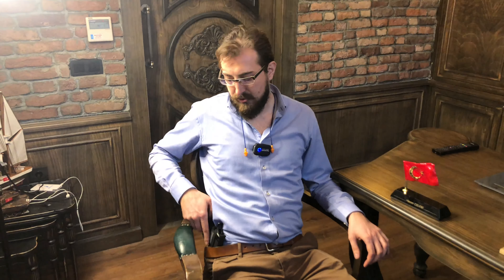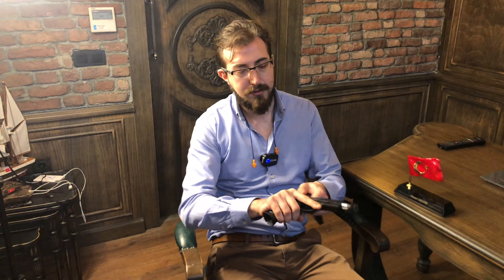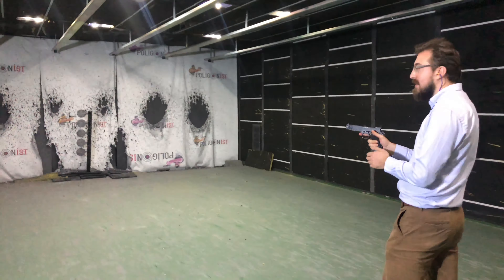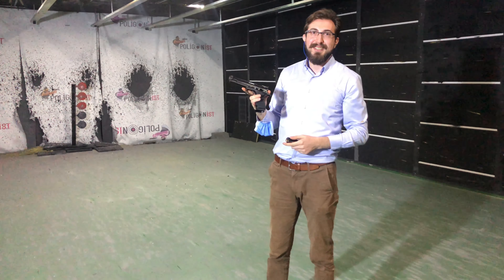Uzun olmasına rağmen çok ince, kibar bir tabanca. Belde de gayet rahat taşınıyor. Benim boyum da uzun gerçi. Oturup kalkmaya herhangi bir engel teşkil etmiyor, gayet rahat. Bu herhalde gün boyu taşırım yani. Çok başarılı bir tabanca olmuş. Birazdan atış yapacağız Polygon'da. Görüşürüz arkadaşlar.